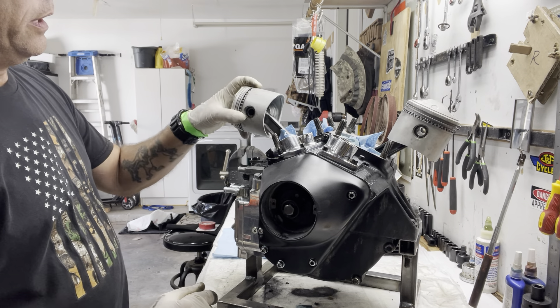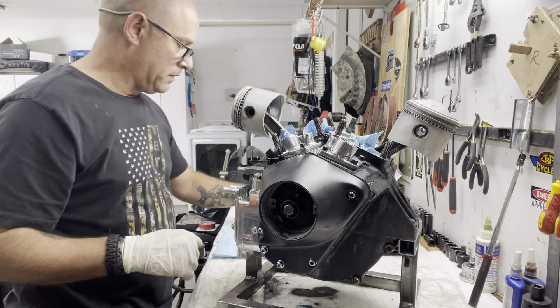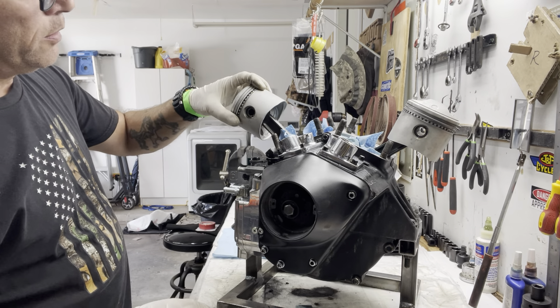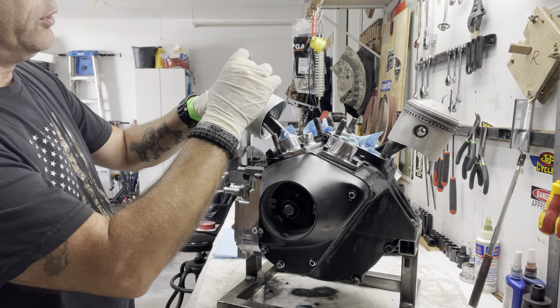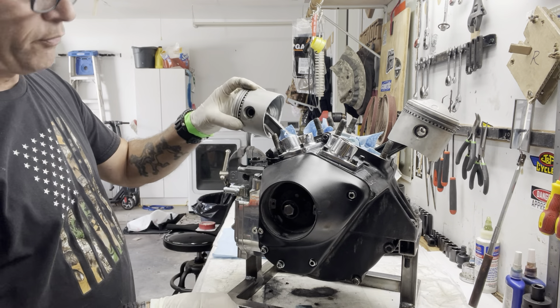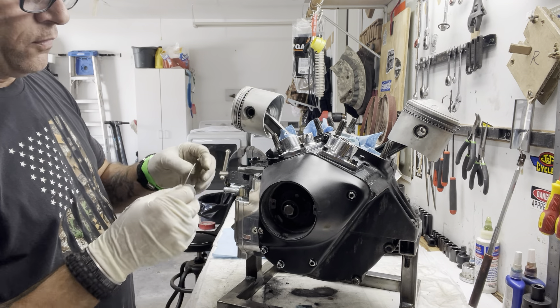When you go to put the ring compressor on, it's always good to have the expander in the window of the ring compressor so you can at least see it. That way, when you're compressing it, you can see that it's not overlapping.